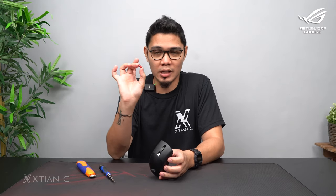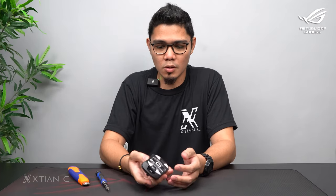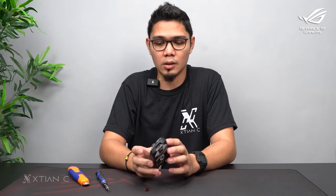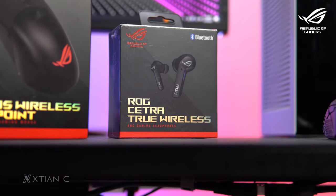And you're done — it's incredibly fast to replace using the microswitch included in the box. ROG actually includes replacement microswitches just in case yours gets damaged or worn out. That's it — it's so easy to attach or replace the microswitch on the ROG Keris Wireless AimPoint gaming mouse.